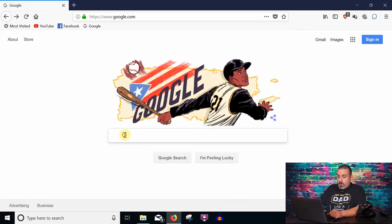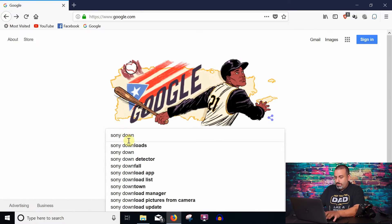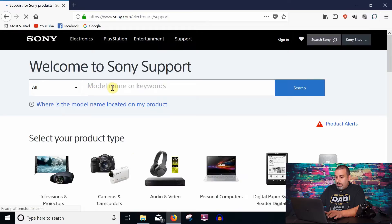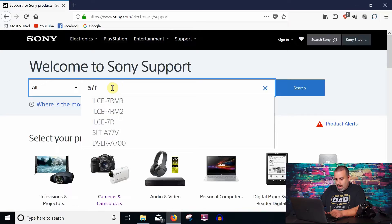The first thing I'm going to do is show you how to update the firmware on your camera. Go ahead and open your browser. I went ahead and typed in Sony Downloads and clicked on the Support for Sony Products page. In the Model Name or Keywords box, type in A7R and you will see the ILCE-7RM3.